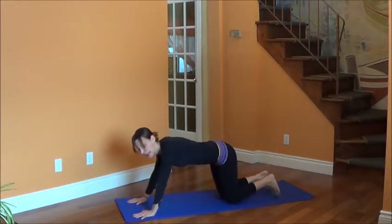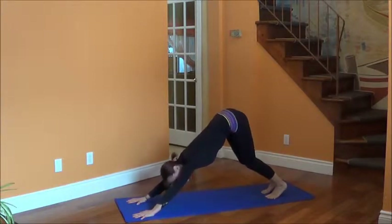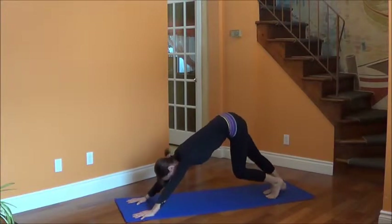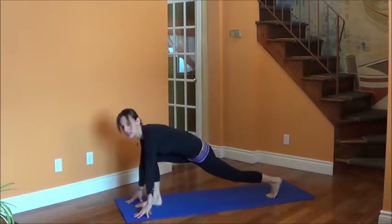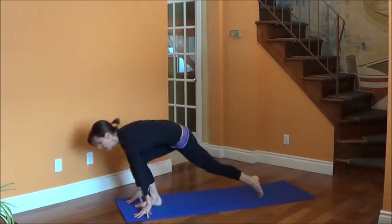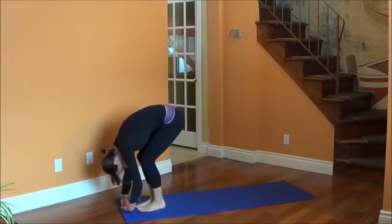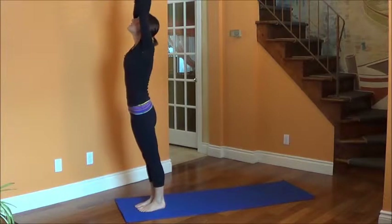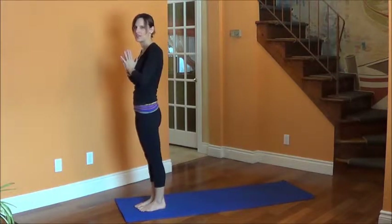Breathing in, come to your hands and knees, and breathing out push your hips up into a downward dog. Keep your knees bent so that your back can stay straight — you can even walk your feet out here. We're going to stay here for two or three breaths. On the next breath in, bring that right foot forward into a lunge, looking forward. Breathing out, both feet come forward, knees are bent, and just let your body hang. Then breathing in, come all the way up, stretch it up. Join your hands and slide them to your heart.